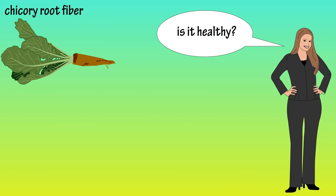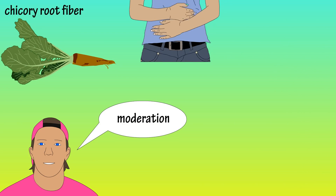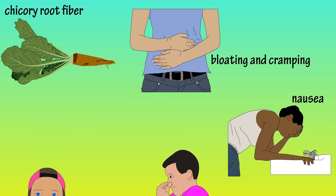So, chicory root fiber or inulin is healthy, right? As I have stated in many videos, it's about moderation. Overconsumption can lead to bloating, cramping, nausea, and flatulence.